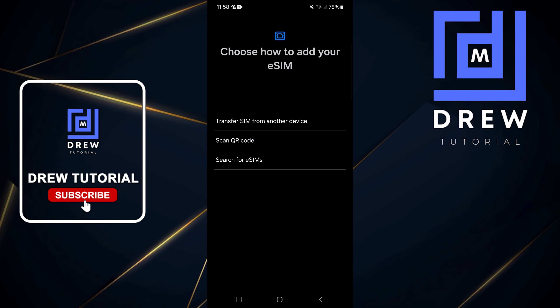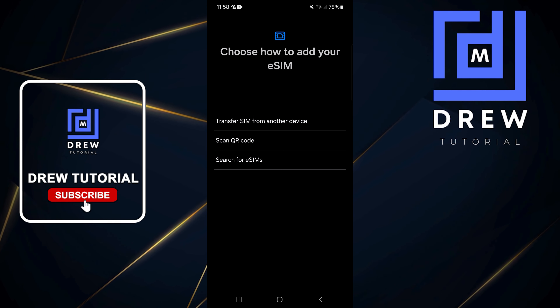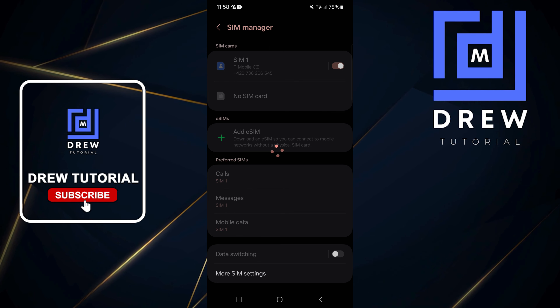Once you tap on that, you will see 'Choose how to add your eSIM' — you can transfer from another device, scan a QR code, or search for an eSIM. If you're not seeing eSIM here, you'll want to check another way.